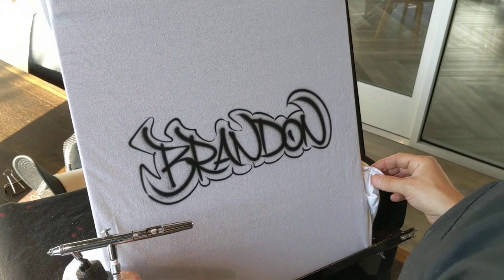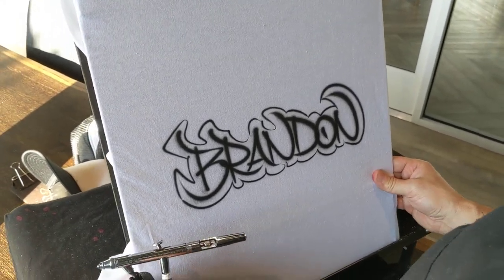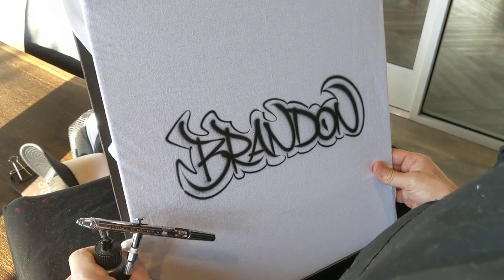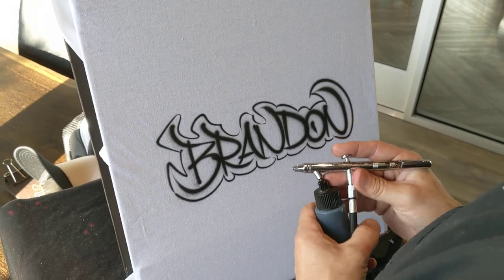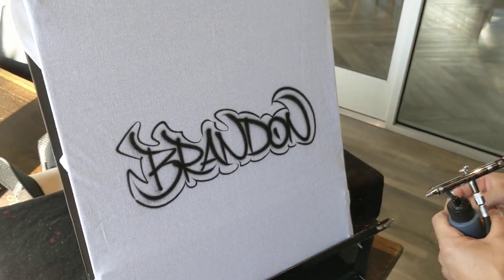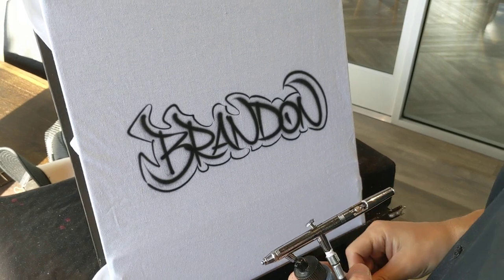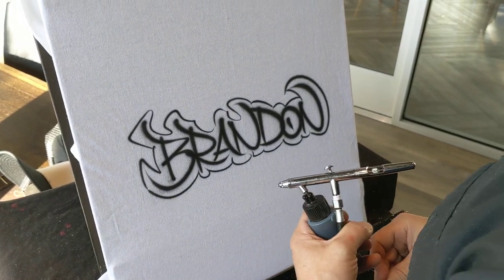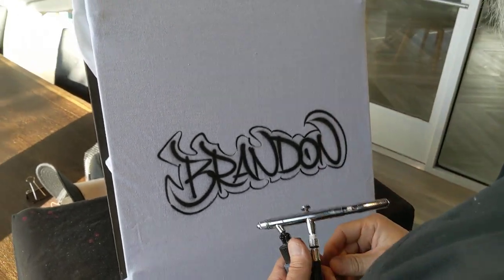Flow is a word I use a lot with airbrush. Flow comes as a natural result of painting quickly. As you get more comfortable and confident with your lines and lettering and you start to paint fast, you'll notice it actually starts to look better — which is counter-intuitive. The slower you move, especially when doing script, the stiffer it looks.